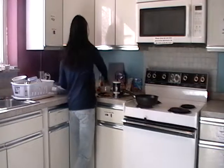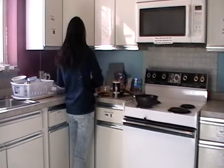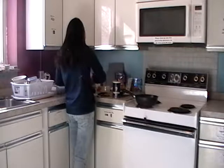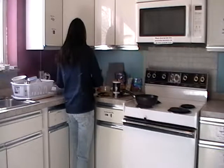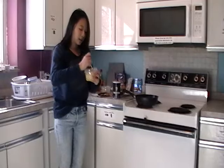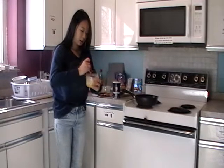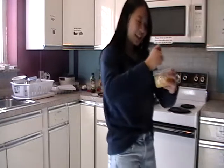Add two eggs into your bowl, and then mix it again. It might seem disgusting, but it will be yummy later.